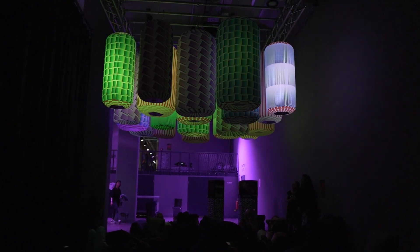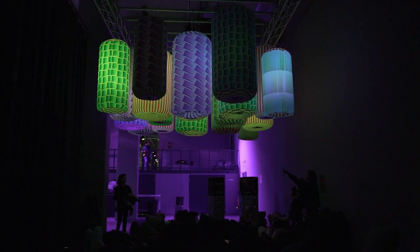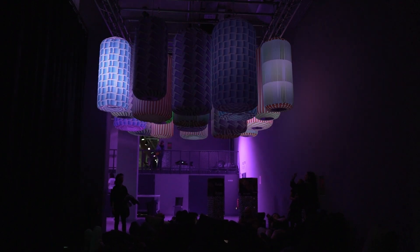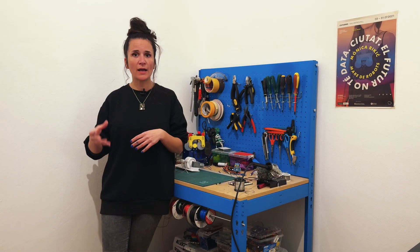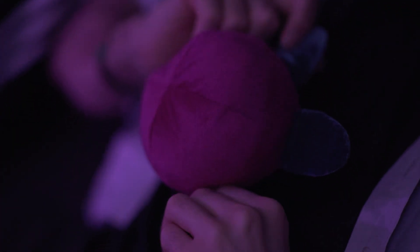The modules are not only interactive by themselves but can also be interconnected. One of the ways I use them for interactivity is to connect a webcam that can detect how many people are present and how they are moving underneath the balloons, which then affects the lights and movements of the modules — giving them more or less activity.